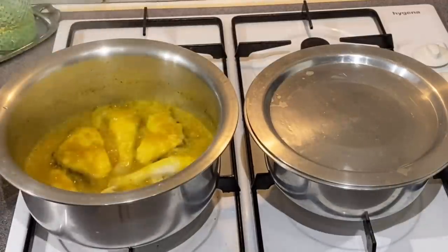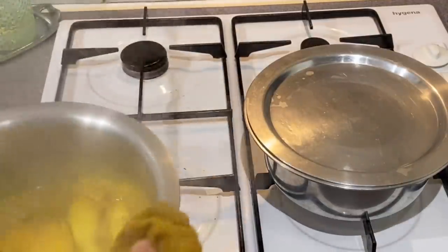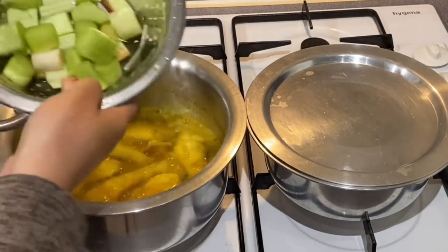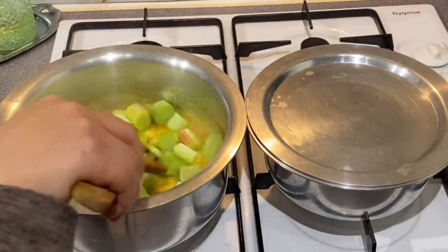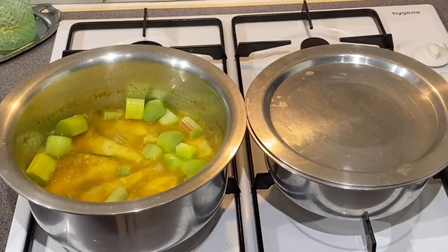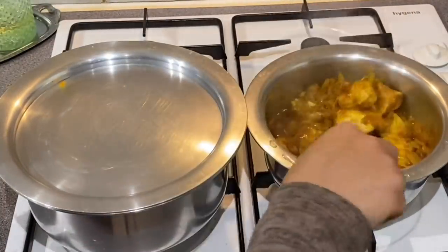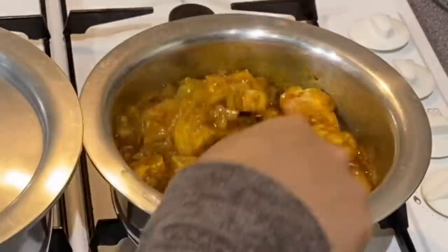We have a lot of food. This is the most important thing to do. The food is ready. We have a lot of food and we will cook the corn. The corn is ready.